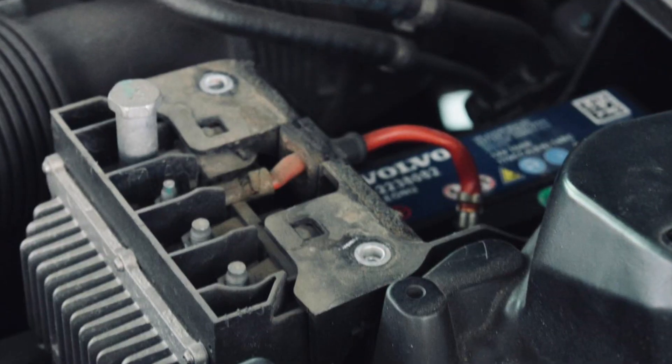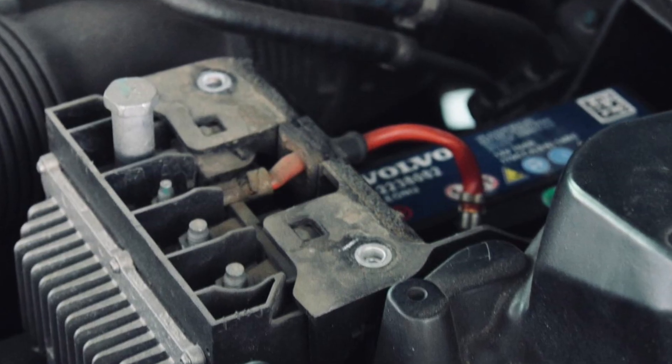A lot of car mechanics and videos on YouTube will tell you to replace this battery once it no longer functions. But experience shows that Volvo keeps the charge voltage quite low for the support batteries, and as a result they fail quite early. If the battery still shows something like 10-plus volts, you can try charging it.